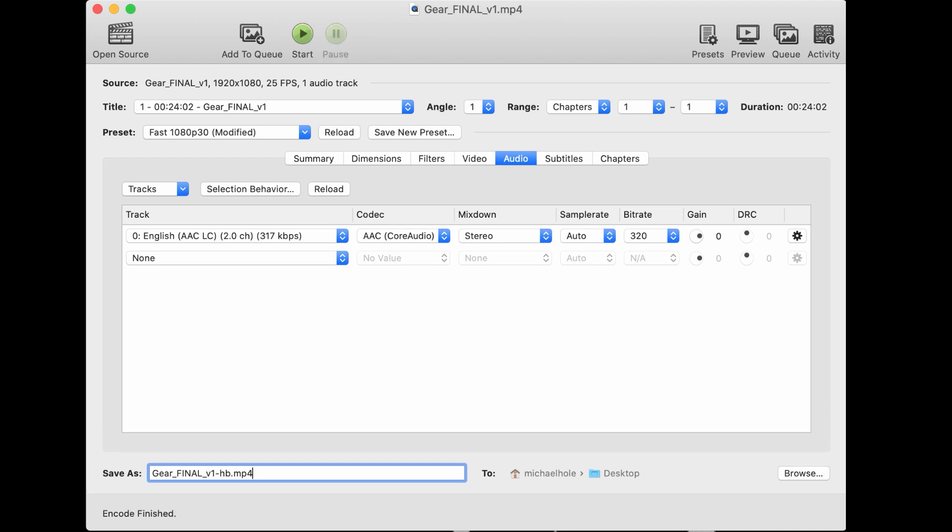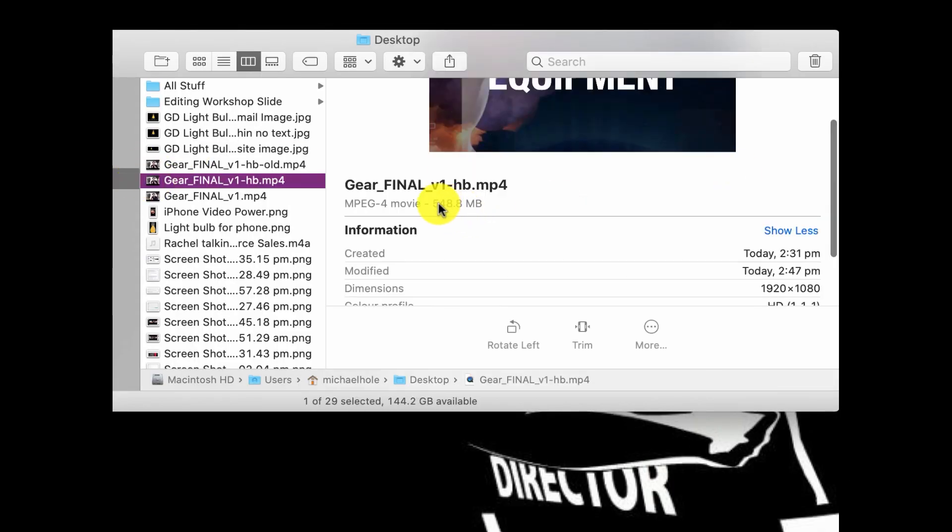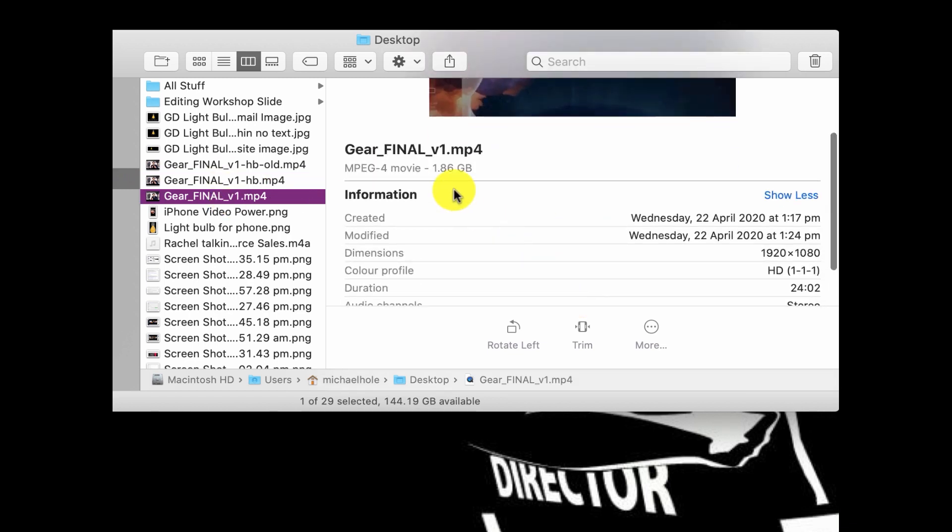Now it's finished. All you need to do is look at your file — as you can see it's 548 megabytes, and the original version was 1.86 gigabytes. Some files can compress even smaller depending on the information in the video.